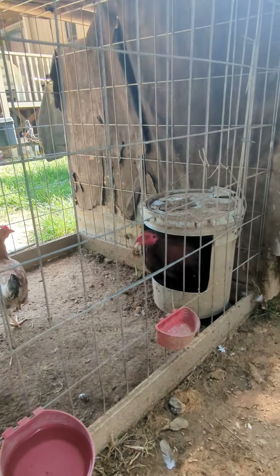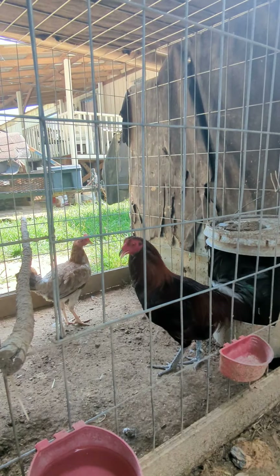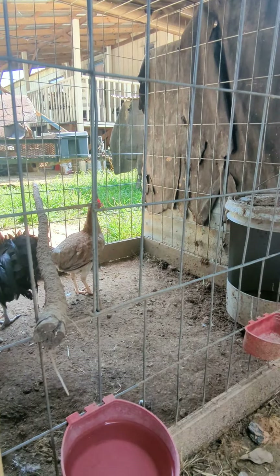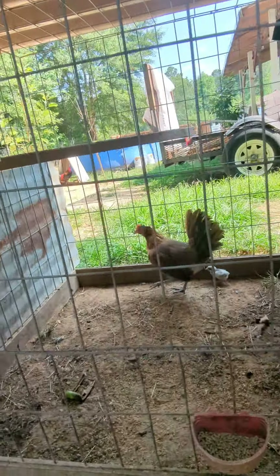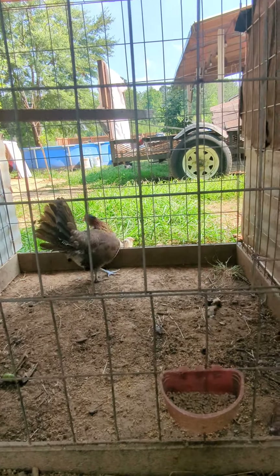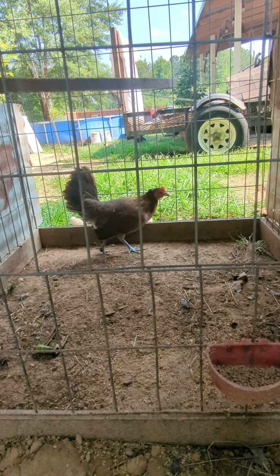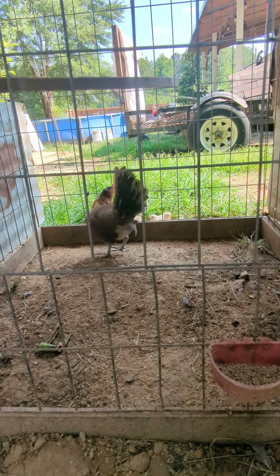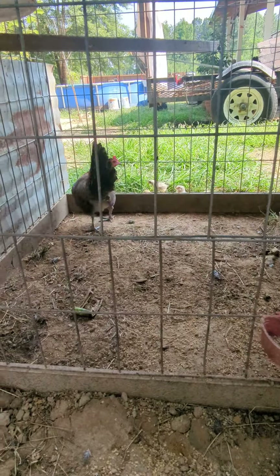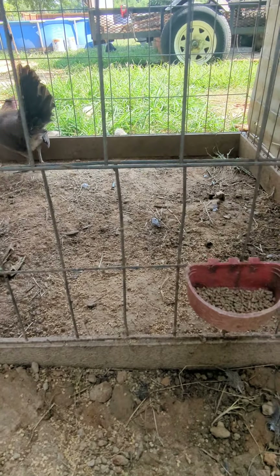I like sub-families because you can add outside blood to a particular strain with more control — you know what you're putting in there. You can also do that from an outside source, but there's no telling what they added to it. Unless you know somebody, a friend, you can have an idea of what kind of birds they have. Either way it's your choice, as long as they're very consistent. I'm not here to tell you what to do — just explaining how I do it.